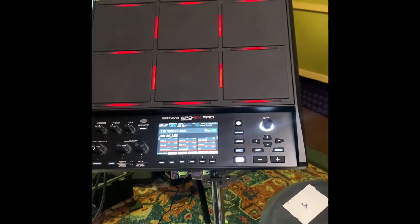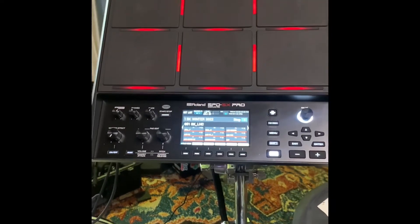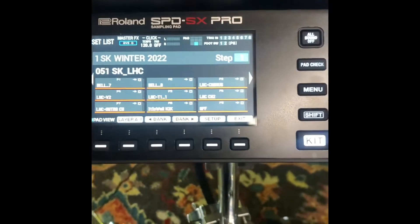What up guys, I am here getting all set up for this Christmas tour and getting the pre-pro for it. I wanted to share something with y'all — anybody who has this and is looking for how to set up a kit chain.